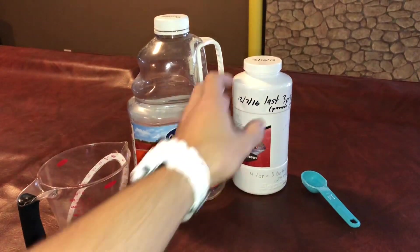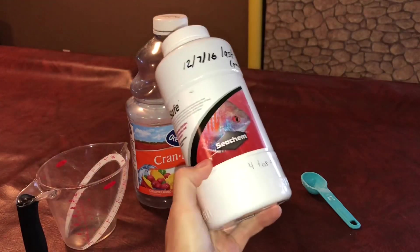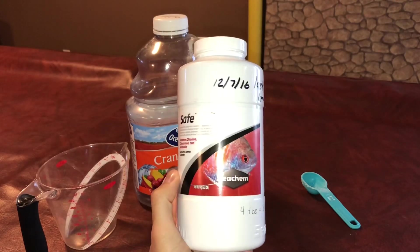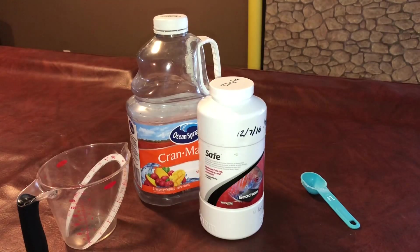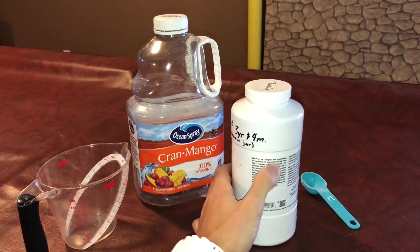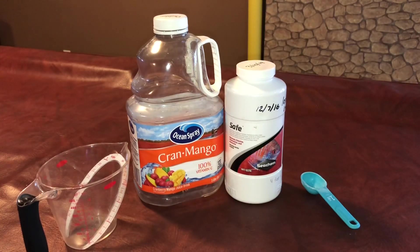The most important thing here is this Seachem Safe Powder. This is one kilogram and it's going to make me a ton of dechlorinator. I had 43 aquariums at one point, changing about 500 to 1,000 gallons of water every single week, and this thing lasts me two to three years. There are instructions on the back on how to mix it, but I'm going to tell you how to do it so it's a lot easier. You'll also need one tablespoon for measuring.